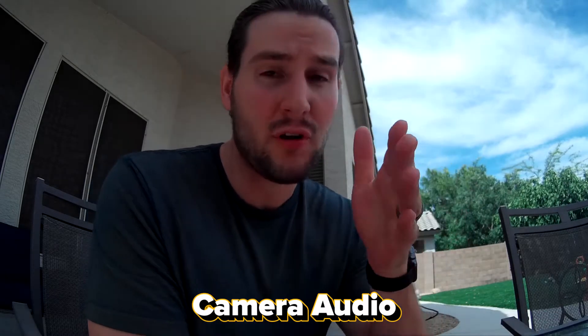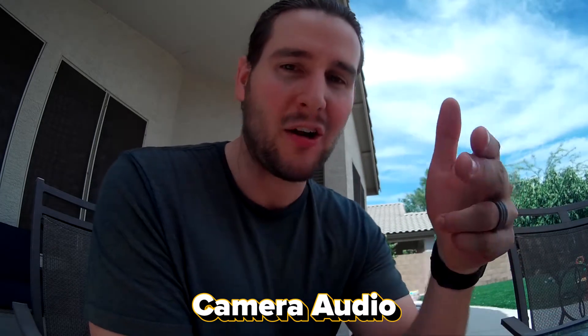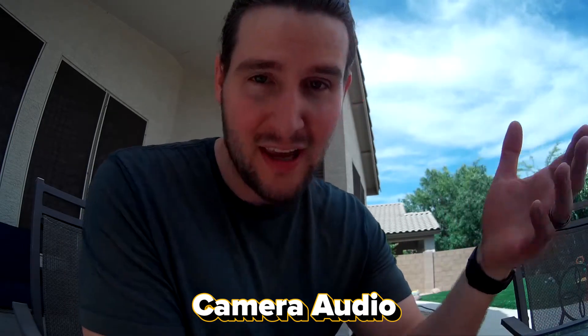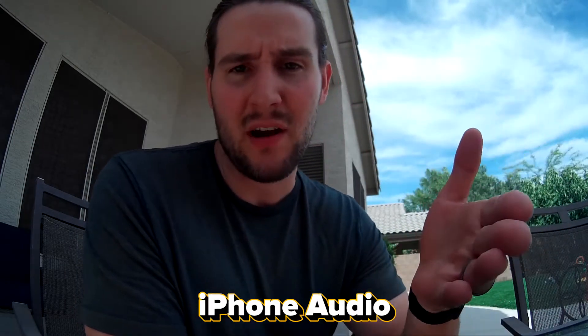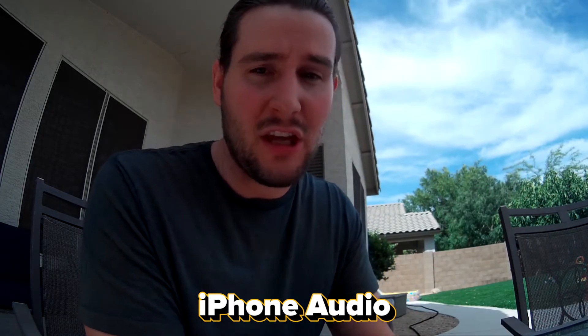Right now the camera's in the case, and I am recording audio to the camera, but I also have my iPhone recording audio as well. So you can kind of see how the sound sounds while it's in the case, and then I can compare it to just an iPhone sitting on the table right here, and you can be the judge of what you think of the audio quality.